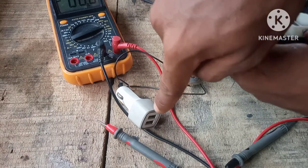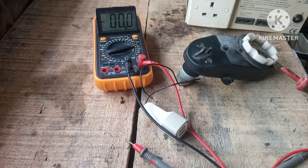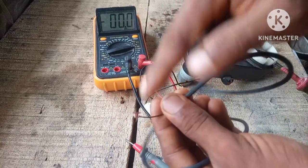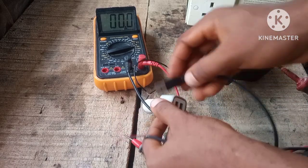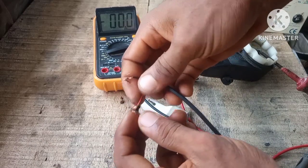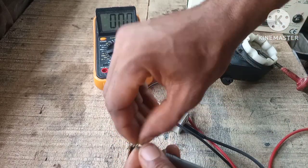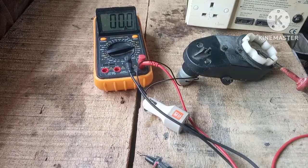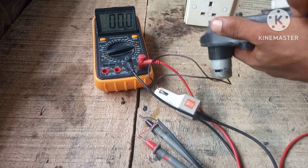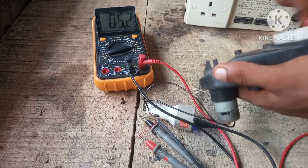Let's connect a USB and measure the voltage at this point. I have a USB charger cord with the ends cut out — we're going to hook this up to the multimeter and measure the voltage. Connect the positive and the negative. Now let's crank this up — as you can see, 5.2 volts with no fluctuations.